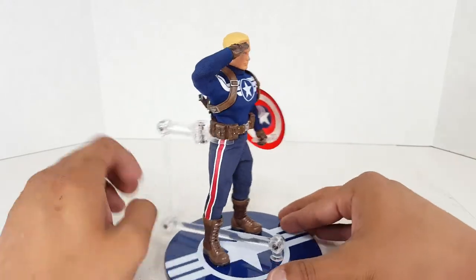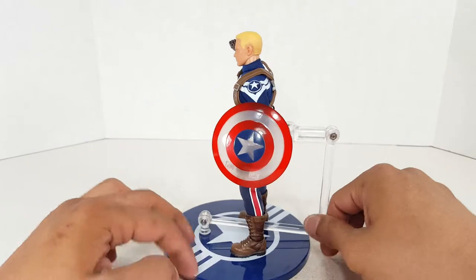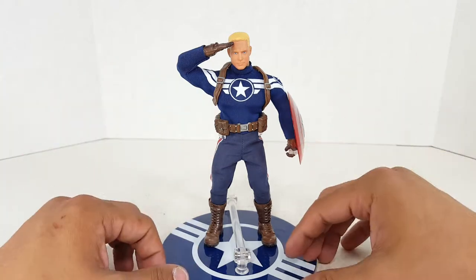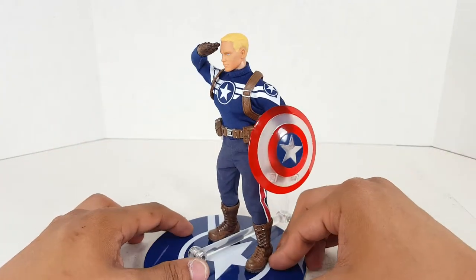I hope you all enjoyed this review. I really enjoyed this figure. Again, Amazon, fifty dollars — you cannot beat it. Please go check it out. If you haven't had a Mezco in your life, start with this one and see what you think. I thoroughly enjoy this one and I hope that you do too.